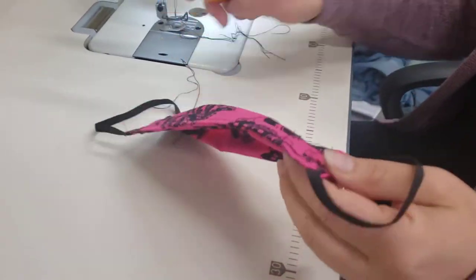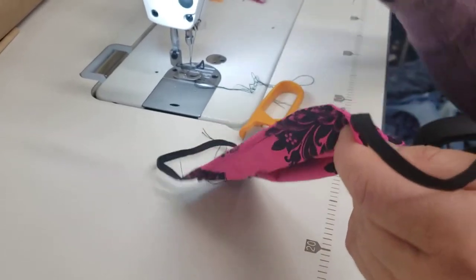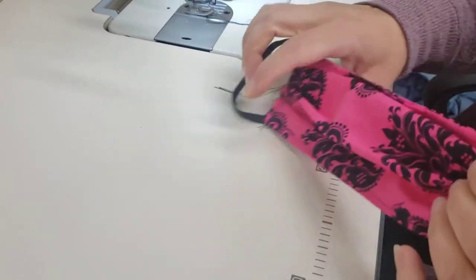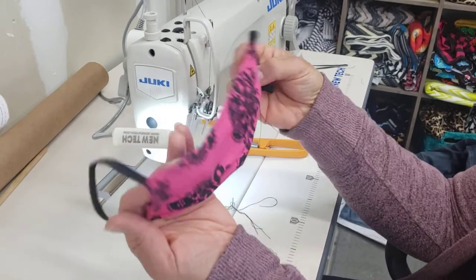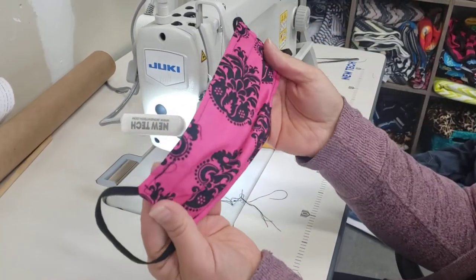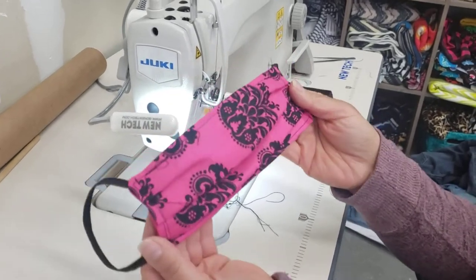And that's pretty much it besides cutting off all your threads, because it takes forever. So I'll finish cutting those off, but that's it — that's your mask. So that's pretty easy. If you guys can get some of these done or send me some fabric so I can get some more done, that would be great. This will help a lot. Thanks for watching, I hope that helped.